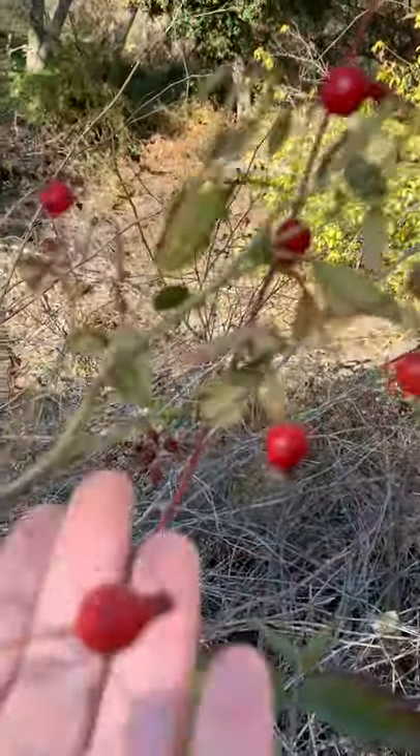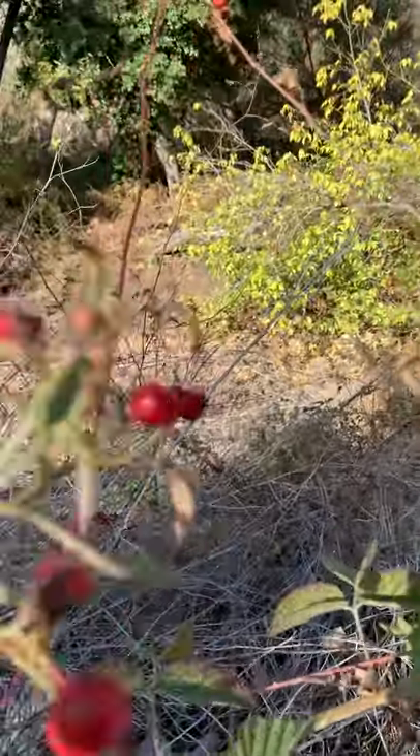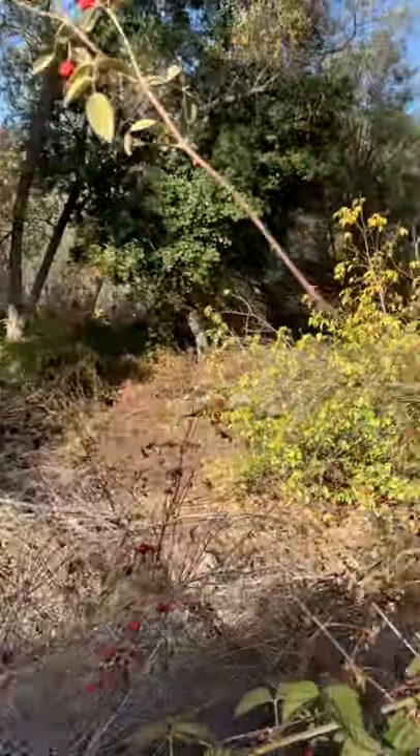Like a sour cherry. And this is Rosa Californica, or California Rose.